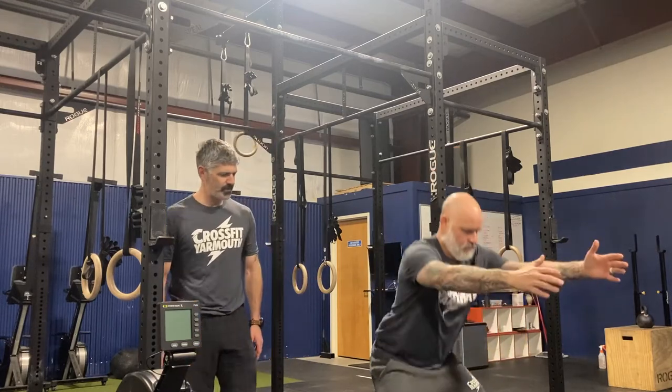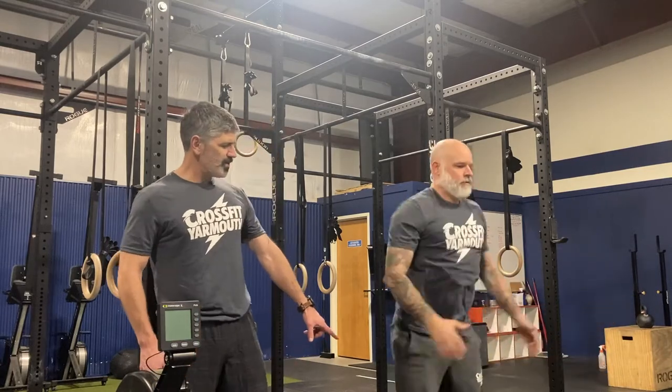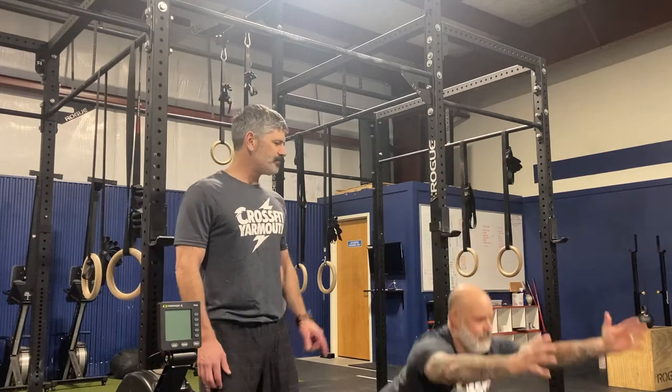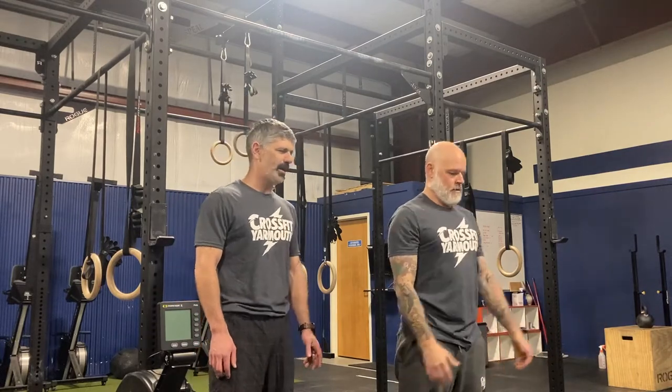Air squats. The points of performance on the air squats: you want to get your hip crease below the level of your knee at the bottom, and at the top you need to have your hips behind your shoulders — you've got to stand that squat all the way up.